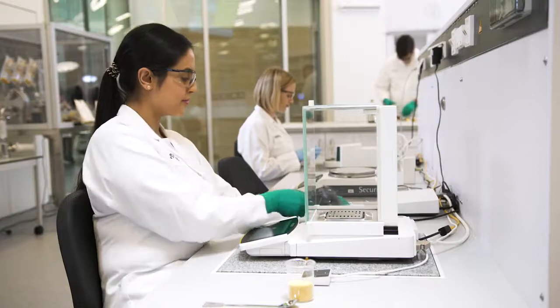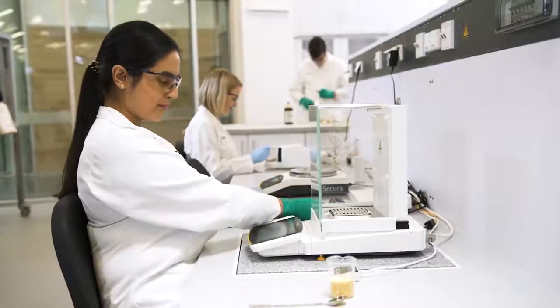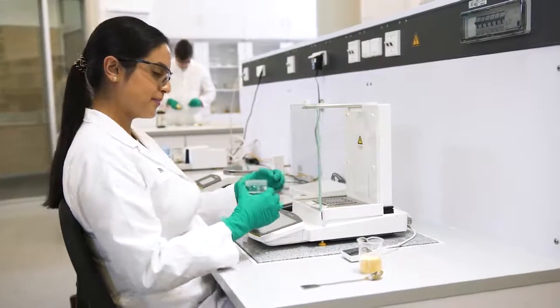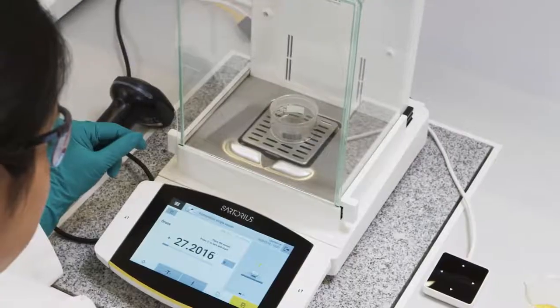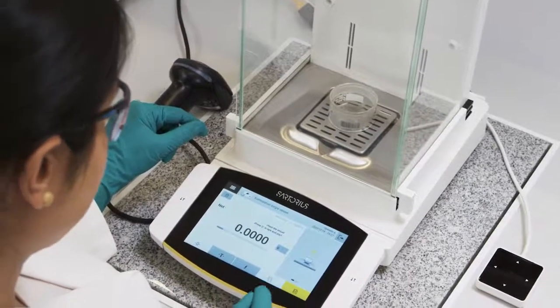After entering the sample information, you will be guided step by step through the specific weighing workflow according to the SOP. The Q-Apps ensure that your specifications, such as the minimum weight or limits, are met and automatically perform the necessary calculations to prevent human errors, ensuring the highest level of reliability so you can concentrate fully on your weighing process.